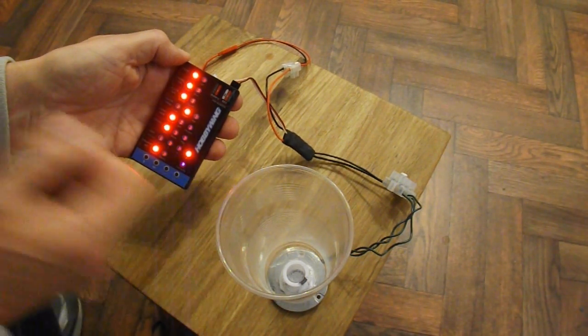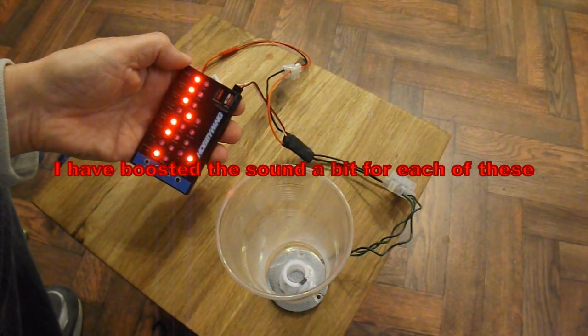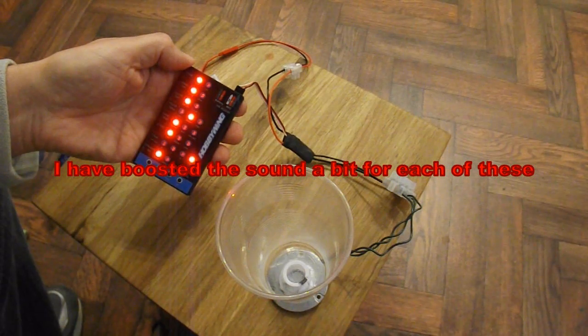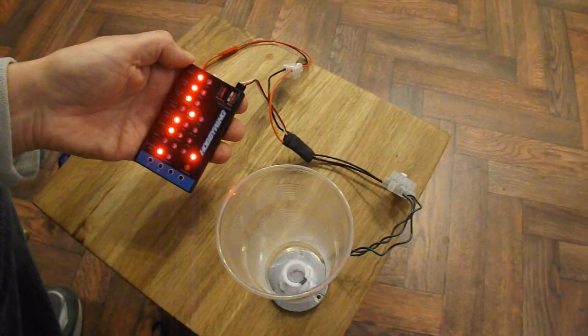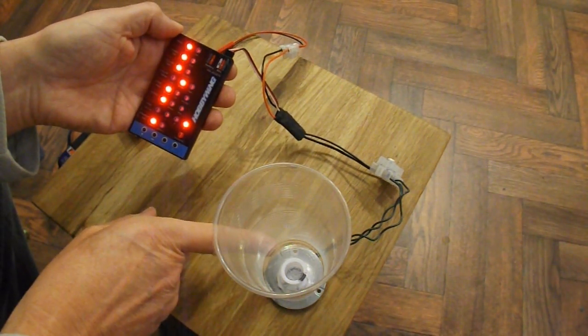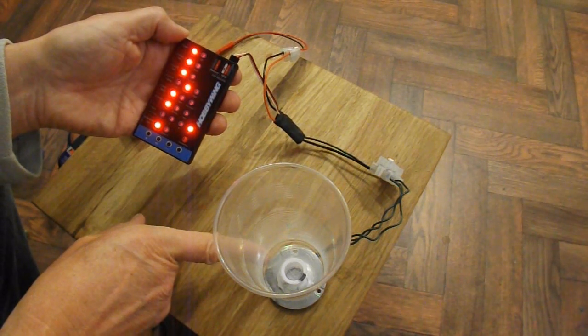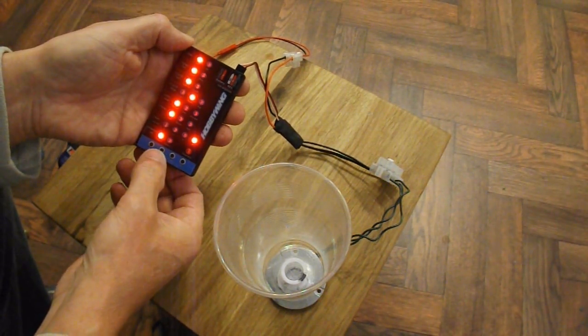Send it. Isn't that fun. What it's doing — the ESC is actually pulsing the motor to produce the sound. So let's try option 2.